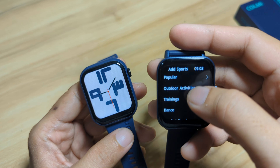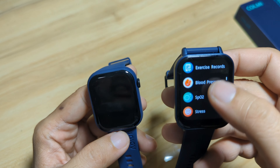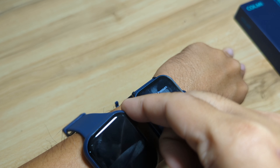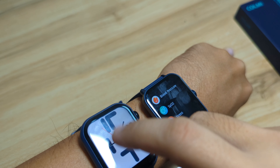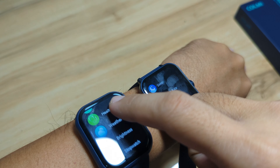The Colme P81 has a comprehensive list of sports functions including outdoor, training, dance, combat sports, ball sports, and winter sports categories. So in terms of sports function, it is a win for our P81.